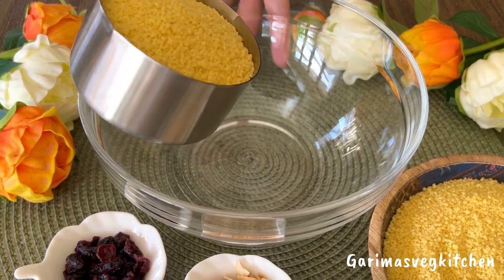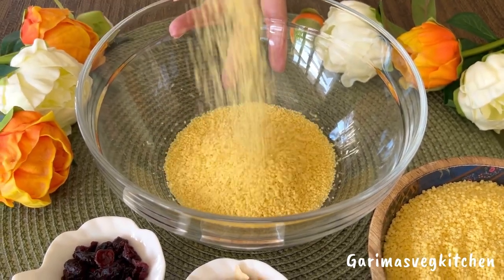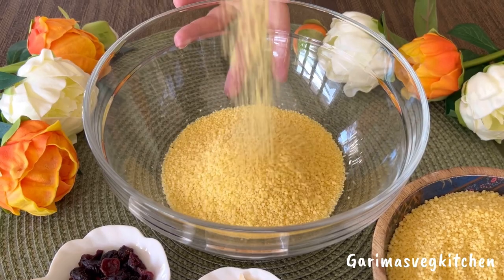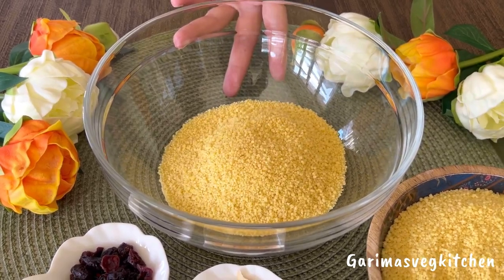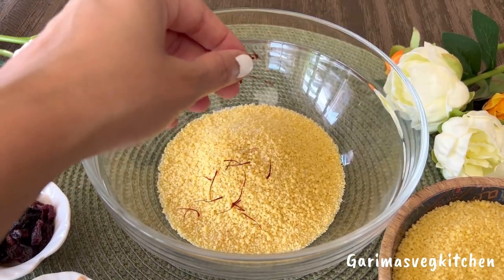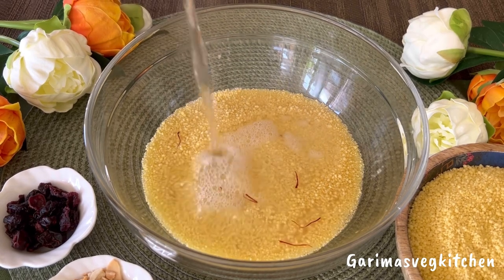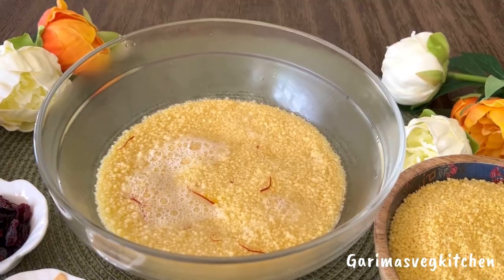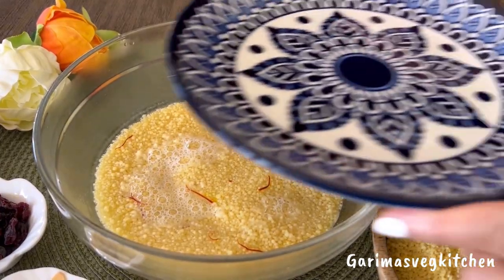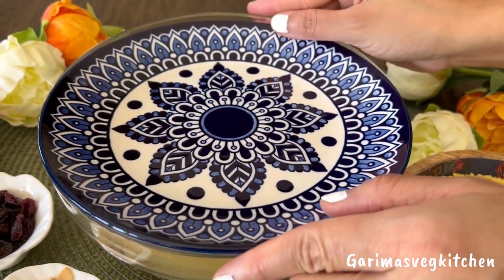Let's begin by adding some uncooked couscous to a bowl. You may also use whole wheat couscous for this recipe. Couscous on its own does not really have any flavor, so we're gonna season it with some salt to taste and a few strands of saffron, which will really enhance the taste. Then pour hot water on top, cover tightly with a plate, and allow it to stand for about 10 minutes until it has soaked all the water.